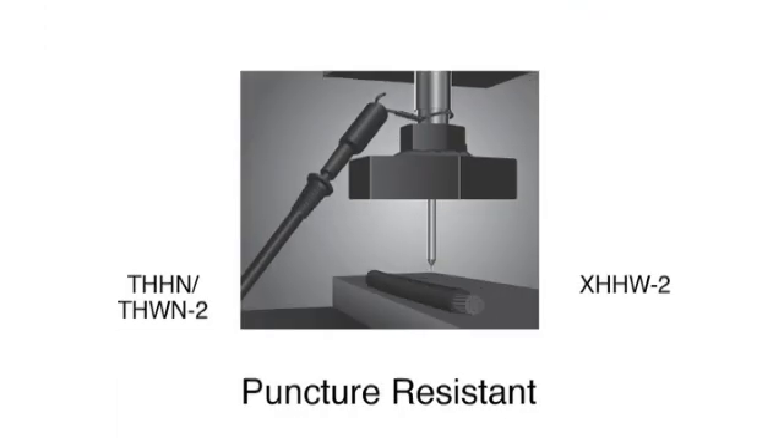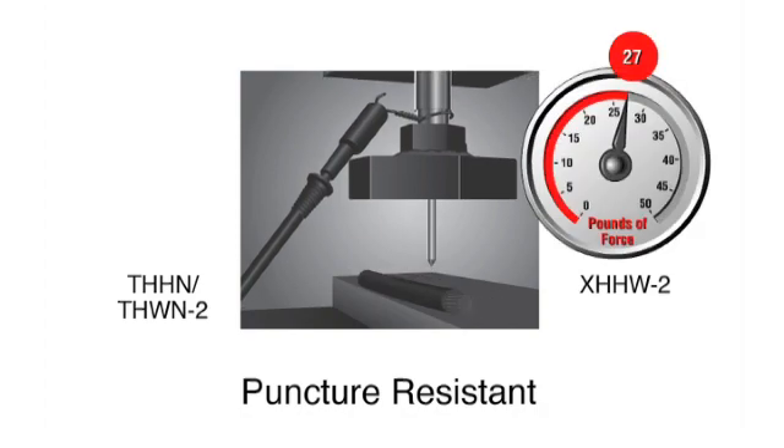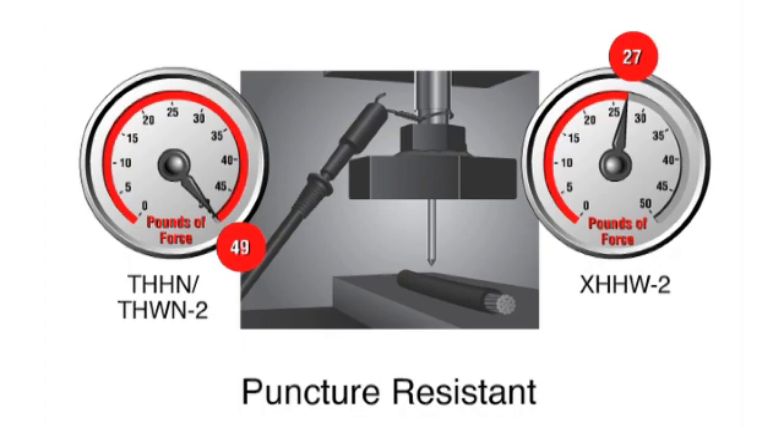The puncture test is conducted in a similar manner, but using a pointed tool. Failure is detected as soon as the tool makes contact with the conductor. Simple THHN is 81% more puncture resistant than XHHW.